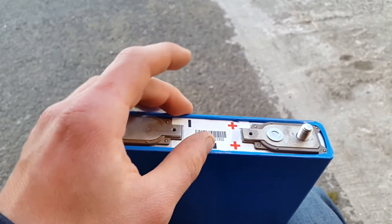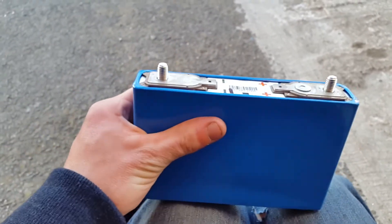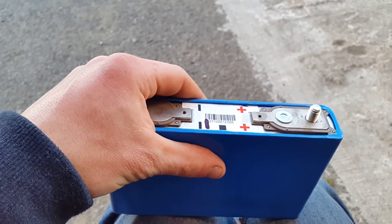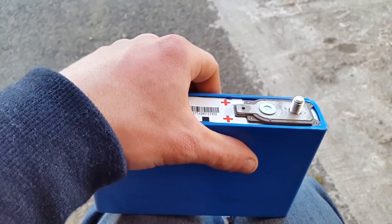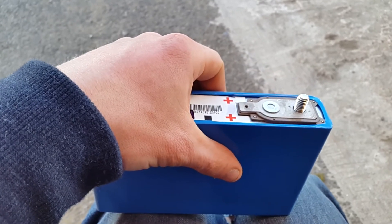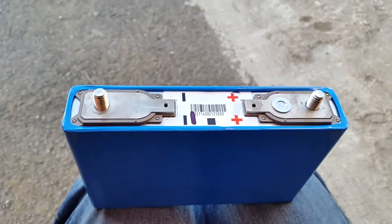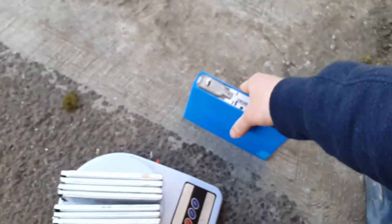These should last many years in my solar power system because the most power I'll ever be pulling out of the whole bank is maybe 3,000 watts. Each battery will probably not even be supplying 10 amps — maybe around 8 amps — so they'll be living a really long and easy life.